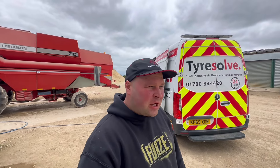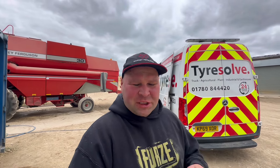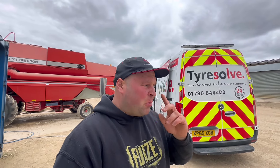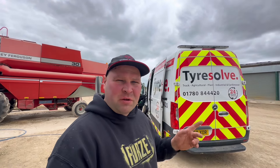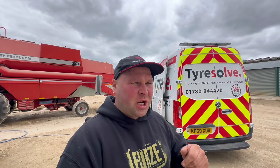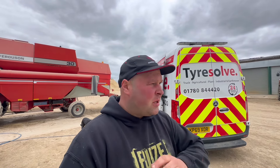The local tyre company — they come around once a month and we go around all the tyres and make sure everything's at the right PSI. Because if you run low PSI tyres, they can get very, very hot and then burst. So we always make sure everything's done. We're going around all the combines, all the tractors, all the grain trailers — they all need pumping up to the right PSI. So as soon as we're ready to go, we can just get on.